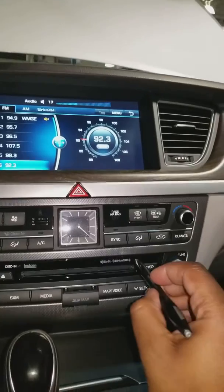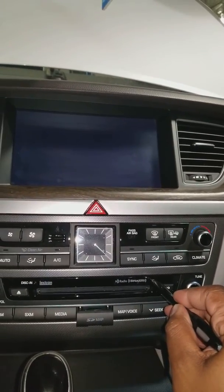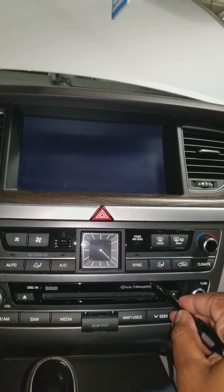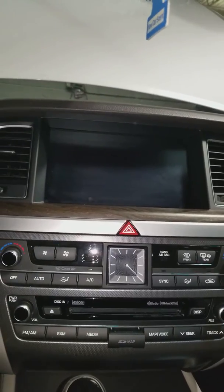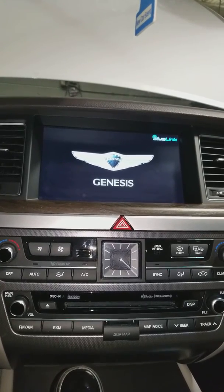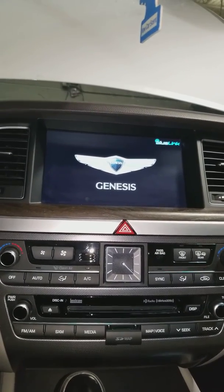So again, you'll hold that button in for about five seconds, then let go. The initialized screen will come up, you'll get sound, and you should be all set to go.